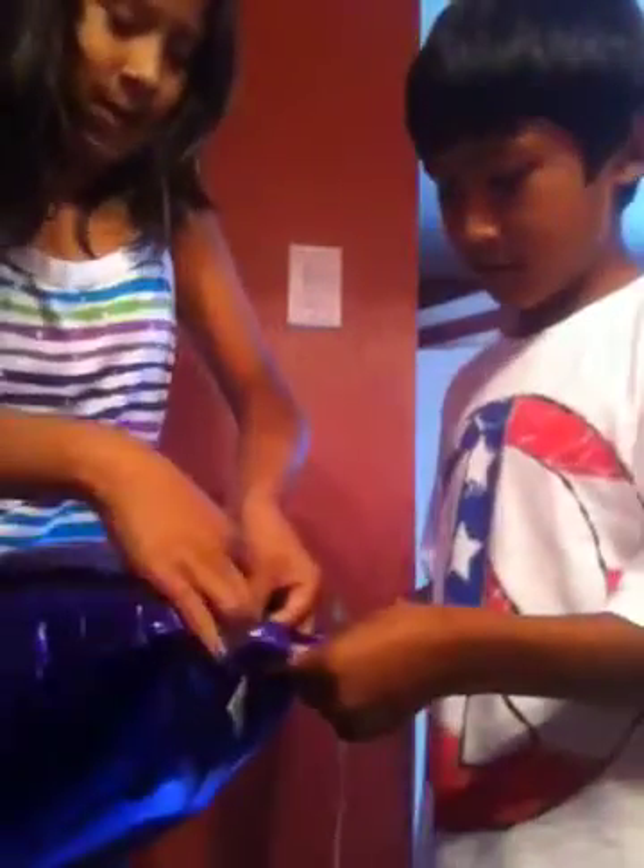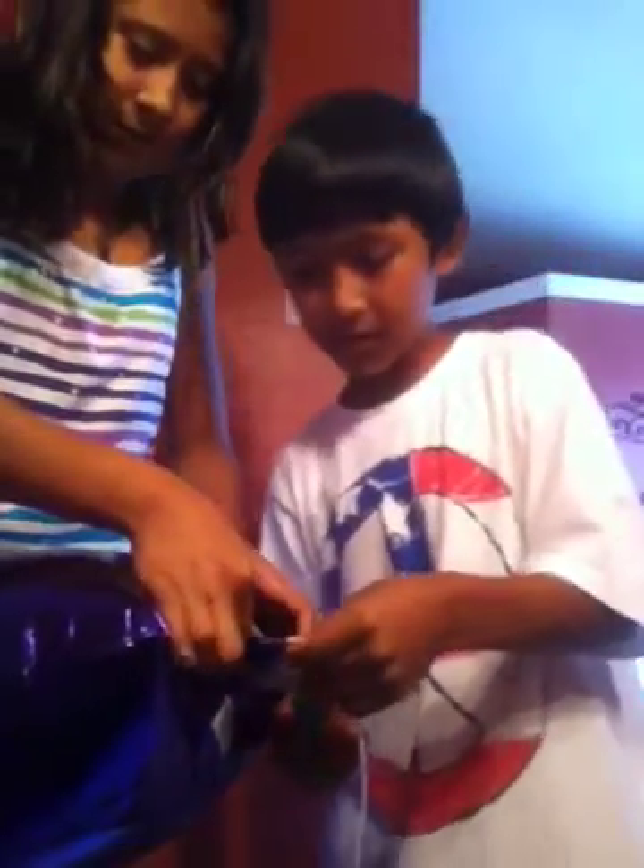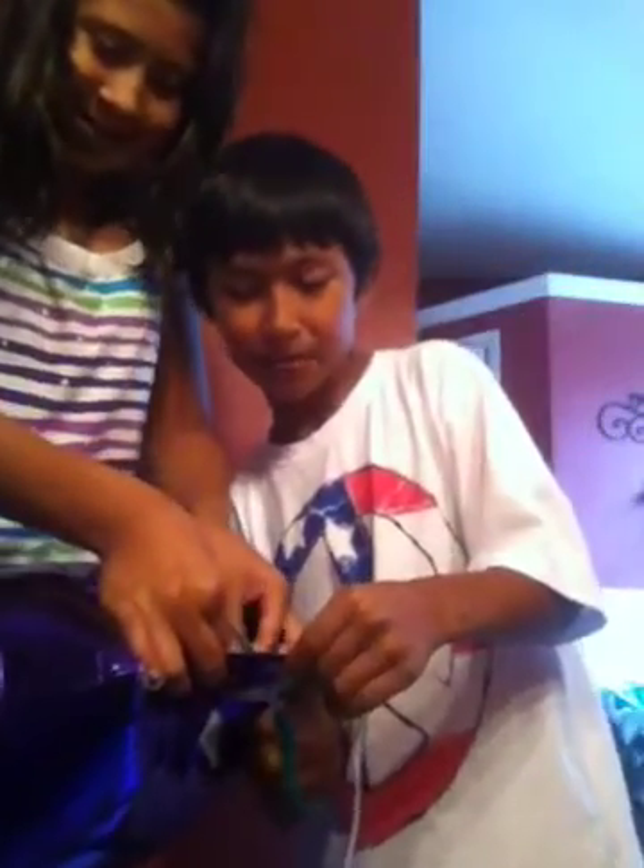Cut the bottom, but before we cut it, you might want to put your finger right here. Hold it. Is it going to come out? Let me see. Okay, I got it. I got to cut the corner. Never mind, we're going to cut the corner. We got the corner.